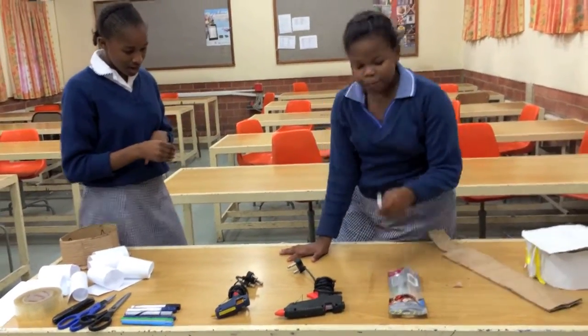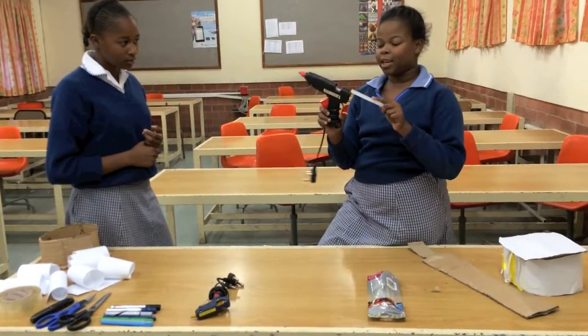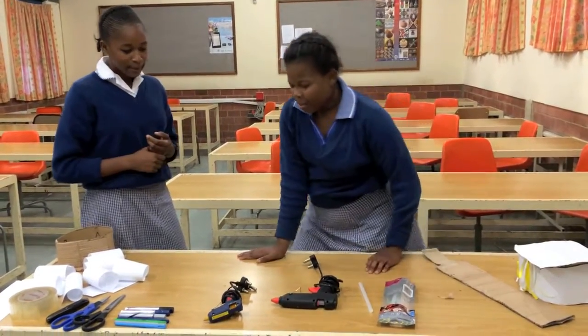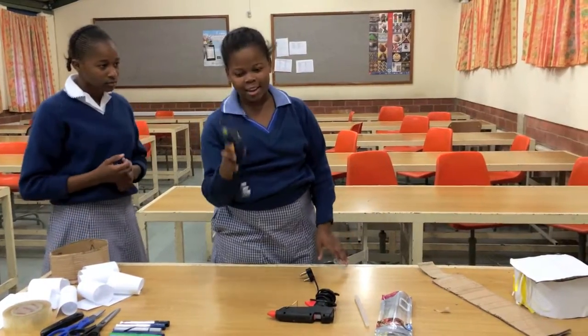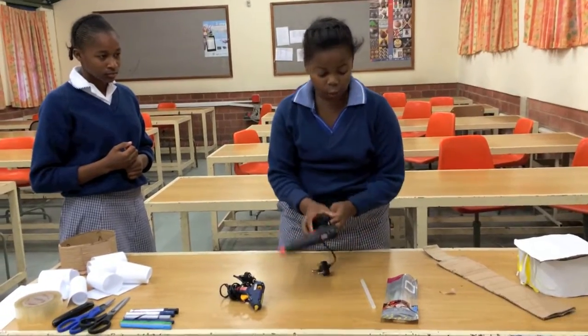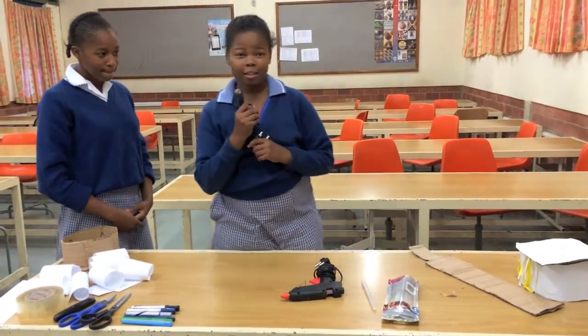Okay guys, this is a glue stick. We use a glue stick to put inside a glue gun. This is a surface glue gun — you just use it for fun. Or if she is working with the other glue gun, I work with the small glue gun because it's much safer.